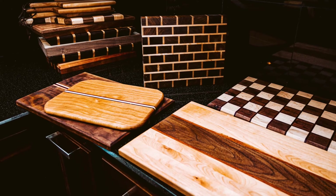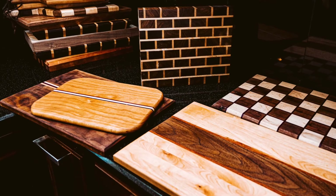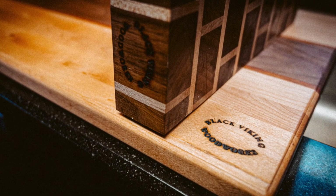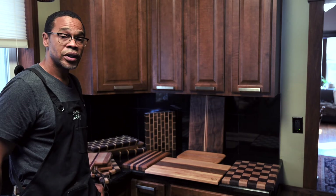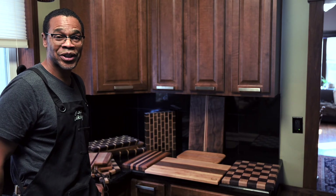Once again, this is the Chicago board style from Black Viking Woodworks. Hope you guys like what you see — if you do, check me out at Black Viking Woodworks. Have a good one.